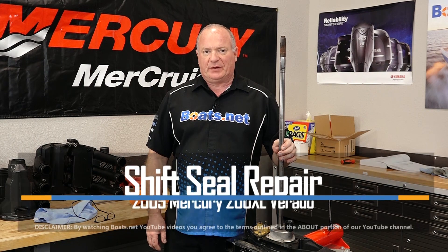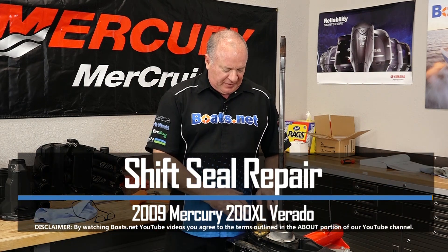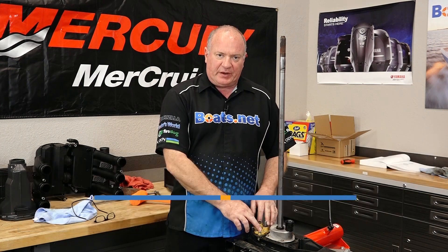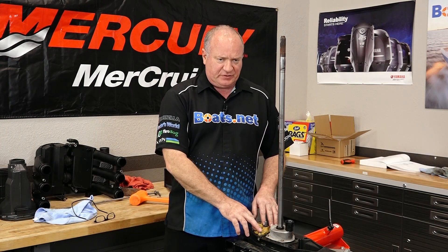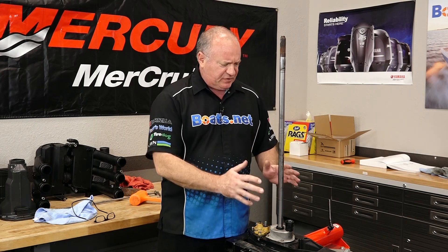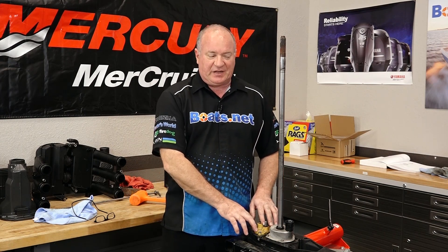Hello, John Talley here with Boats.net. Today we're going to be doing a little bit more work on our Mercury Verado 200. We're going to be using part of a kit that will actually replace the seals and the O-ring on the shift shaft, more specifically the housing of the shift shaft. Today we're just going to focus on the shift shaft.